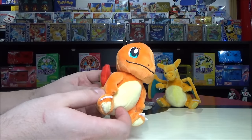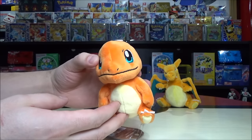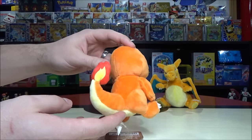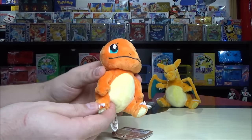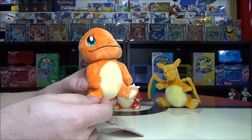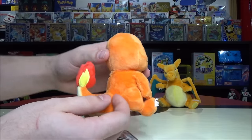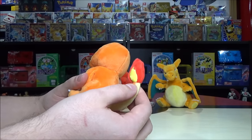Charmander is a pure fire type, and he gets referred to as a lizard Pokémon. I love how happy-go-lucky Charmander is — so adorable, just puttering around on two feet. The flame on this guy looks pretty well done. The beanies, by the way, are only in the very bottom part — no beanies in the tail, head, or arms, just down at the base for Charmander.